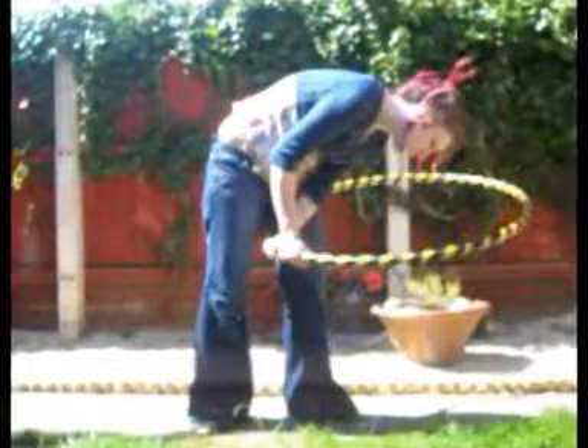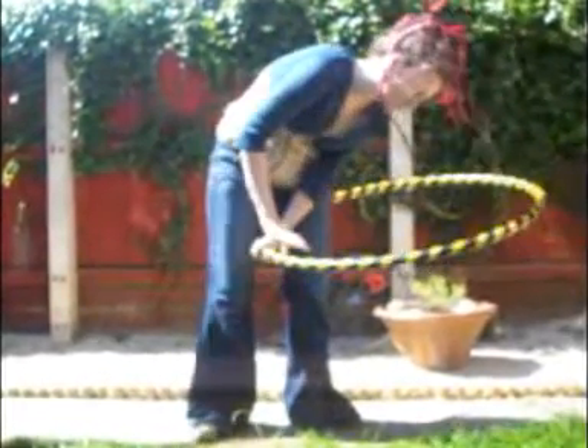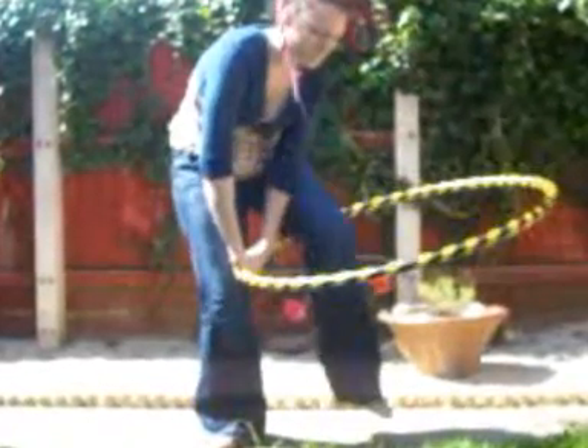Step through with your first leg and then lower your head in. As your head goes in, let the hoop twist into a horizontal position so your arms are now pointing downwards. Remove your last leg and pull the hoop up and around your body. Step down.